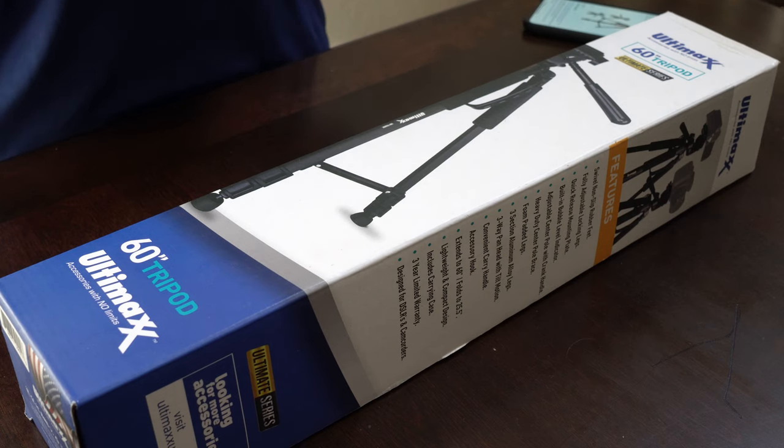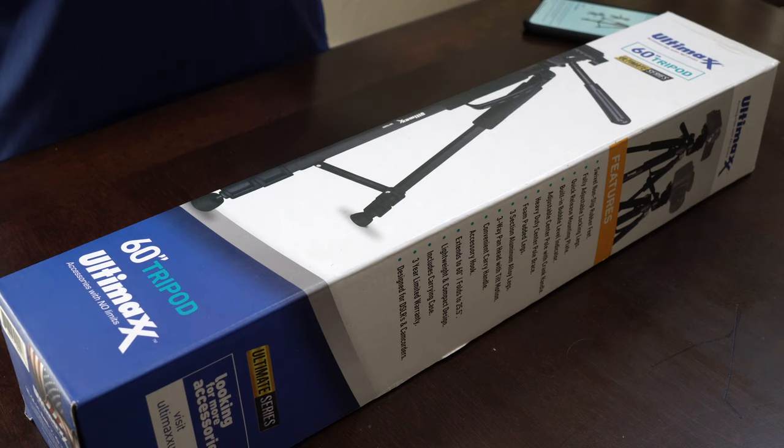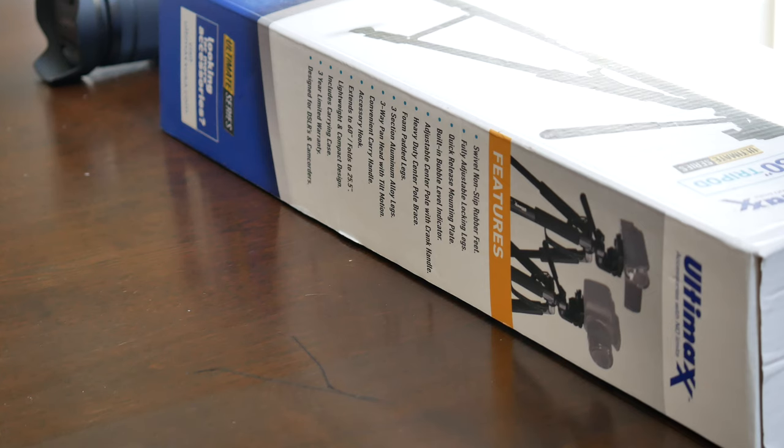Today we're going to be taking a look at the Ultimax Professional 60-inch tripod I picked up using Amazon Prime for $17.95. It gets four out of five stars out of four customer reviews. Some of those reviews are saying pretty negative things about this tripod, like it breaks easily and isn't all that durable. But I've been making video for a long time, probably a few years now, so I know what I want in a tripod, and today I'm going to give you my honest review. I have this ongoing philosophy that if it's on this channel I like the product, so I'm a little bit skeptical about those reviews.